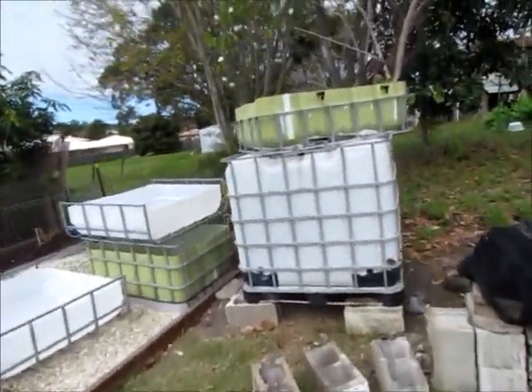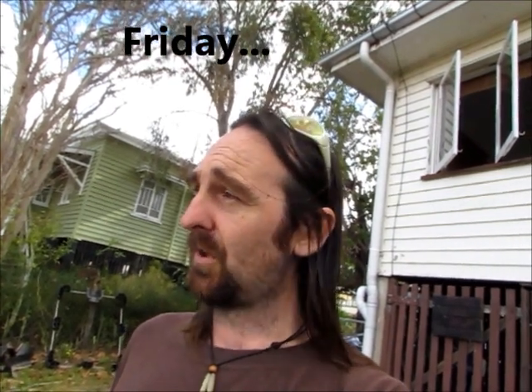I did a bit of aquaponics during the week. I'm just finishing off the top of the grow bed for the start of the system.